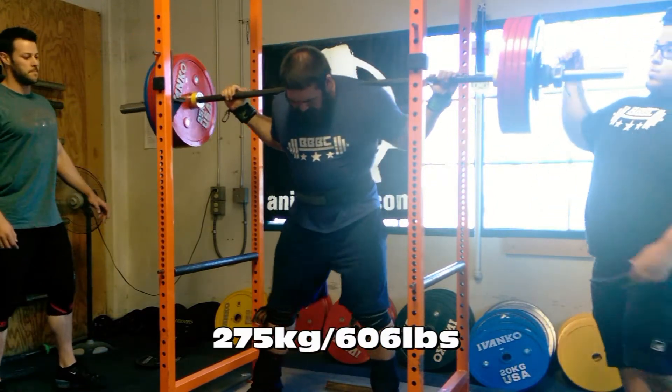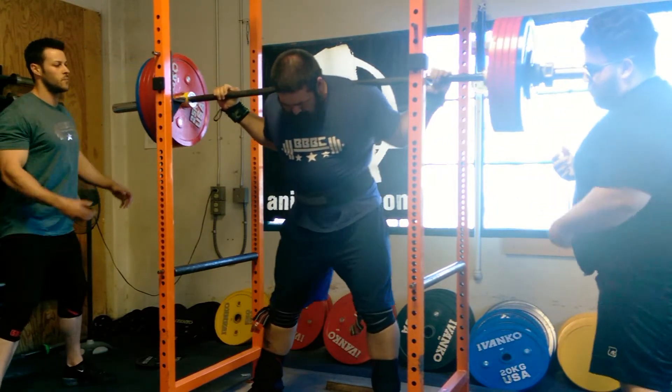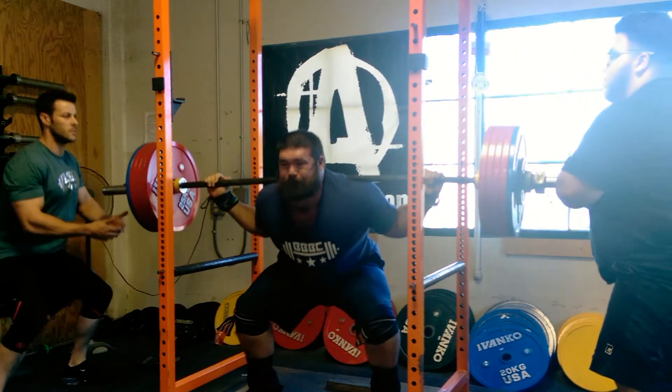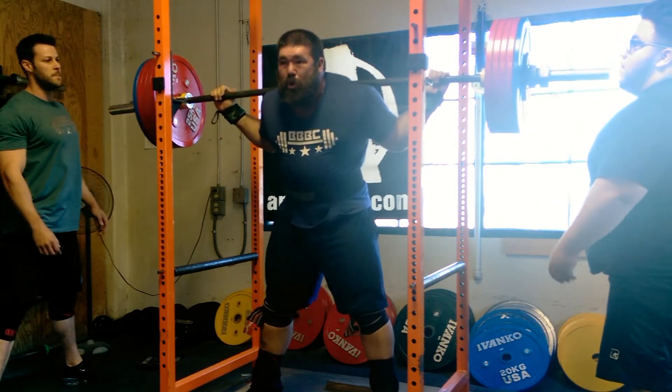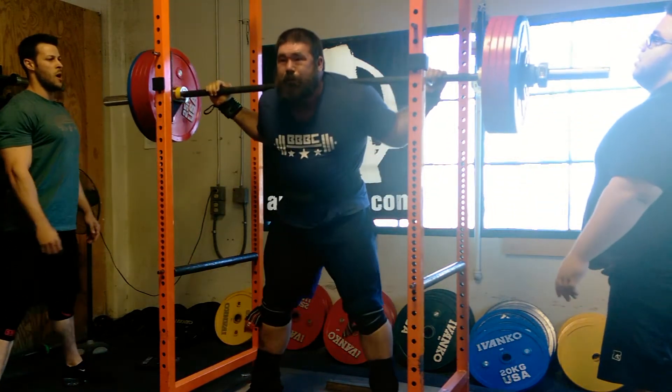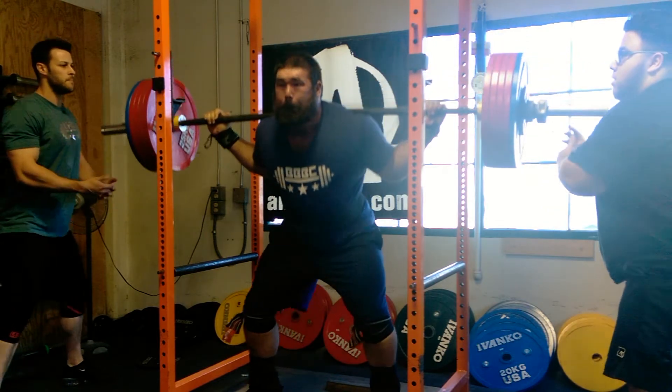Not squatting into the knee wraps as much as I should be. Then went up to 275 kilos — we're using a squat bar so the weight load looks weird, but verified it a couple times. These felt better, but obviously the depth was not to my usual standard.